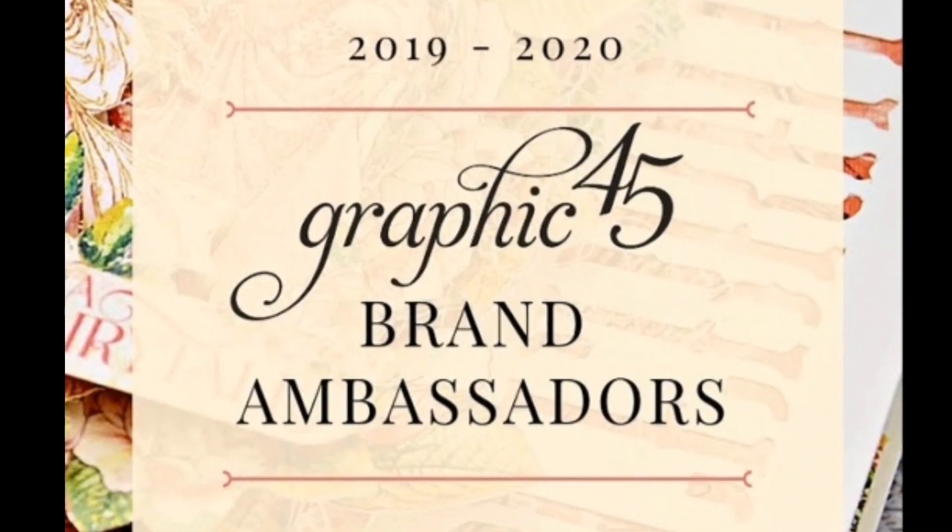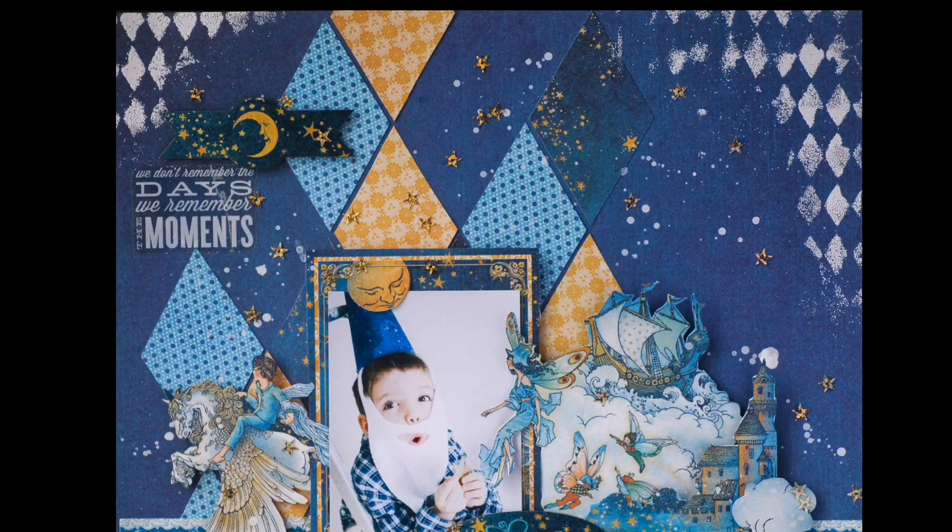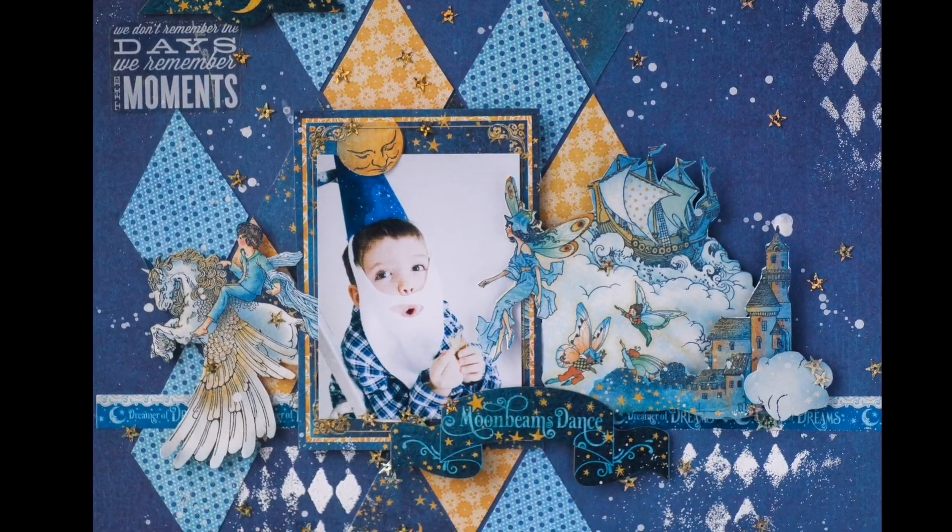Hi, it's Vera Shalemeh. In this video tutorial I'll show you how to make a patchwork background. I'll be crafting with the amazing Graphic 45 Dreamland collection.